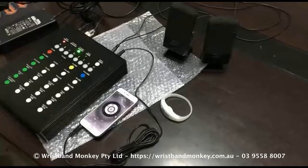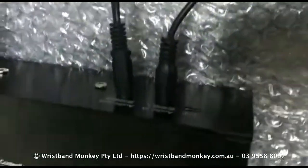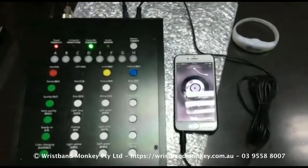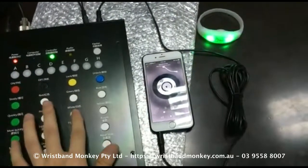All your wristbands will flash in sync with your music. You can see I've connected my mobile phone to the audio in at the back of the device, and audio out is connected to the two speakers. If you have a DJ device or whatever, you can just connect your inputs and then speakers to audio out.